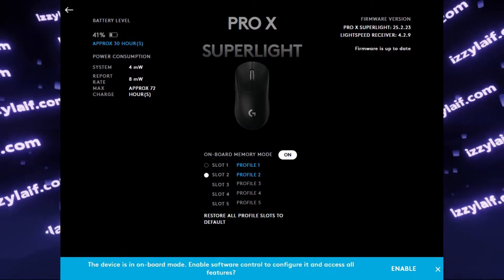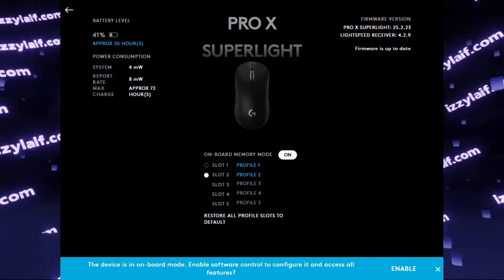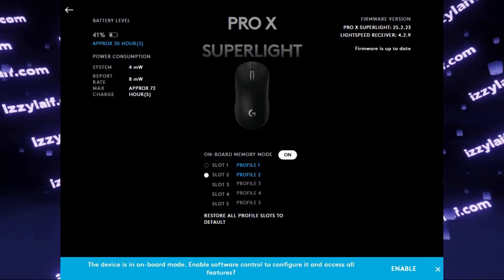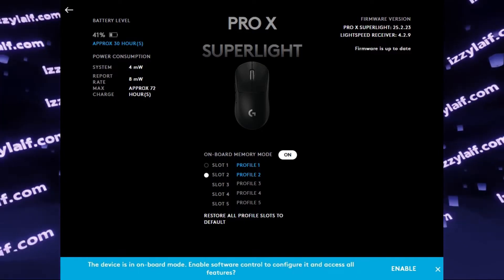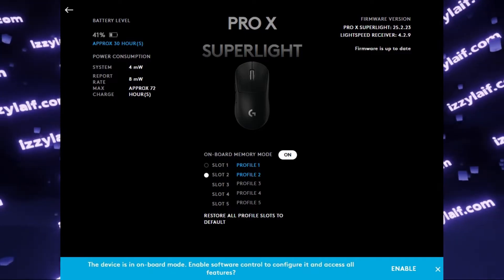If you're unlucky enough to have one and just have to use it until it dies so you can finally get a new mouse from any other manufacturer, you're probably keen at least not to use the bundled Logitech software which is used to control the mouse.